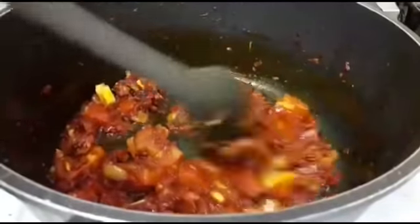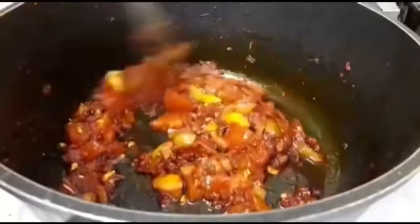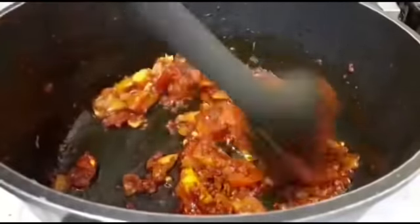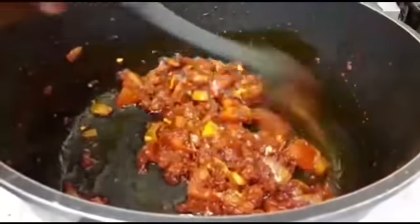Guys, feel free to add any seasoning of your choice — maybe curry powder, ginger, you know, any seasoning of your choice — but I want to keep it simple, that's why I didn't add all that.